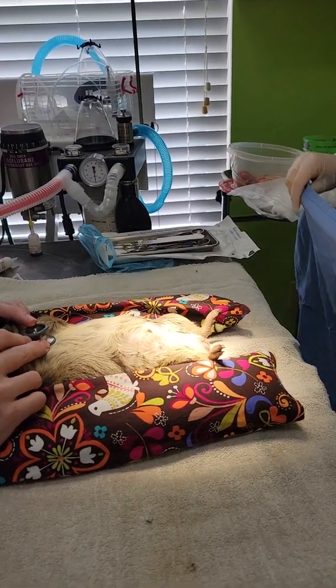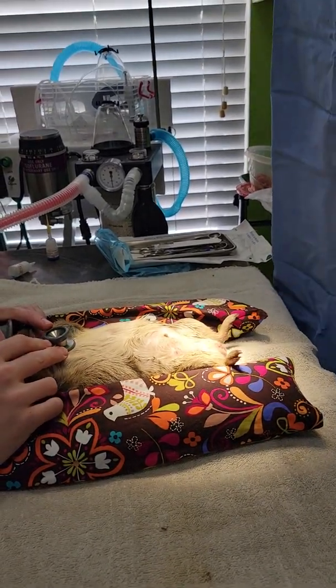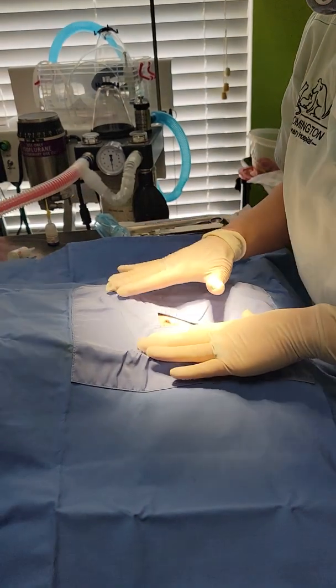Okay, so this is Castle. Castle is an approximately a thousand gram guinea pig, an adult, probably at least a year, that we are neutering today.